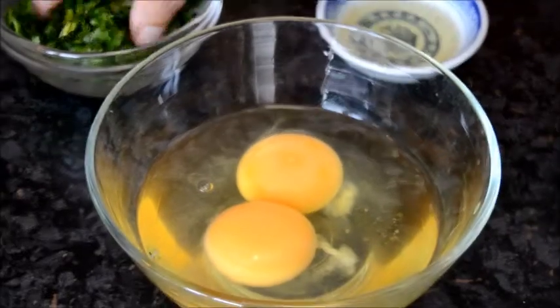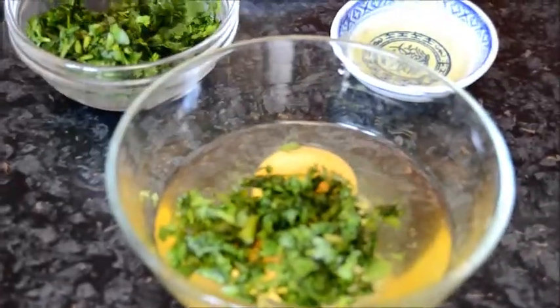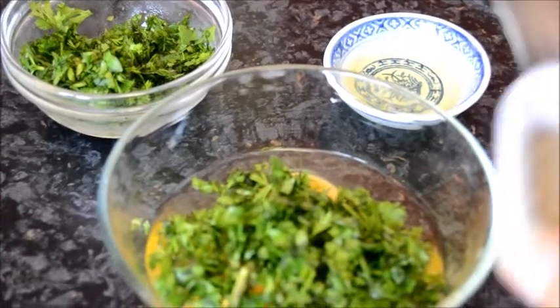Beat the eggs with coriander, black pepper and salt.